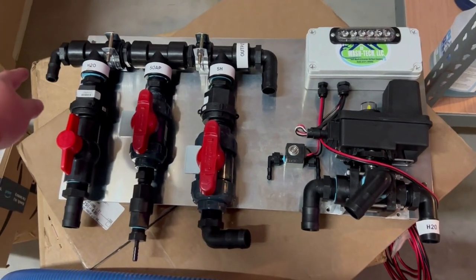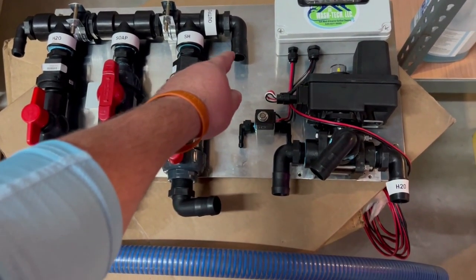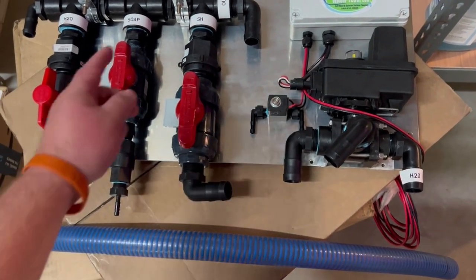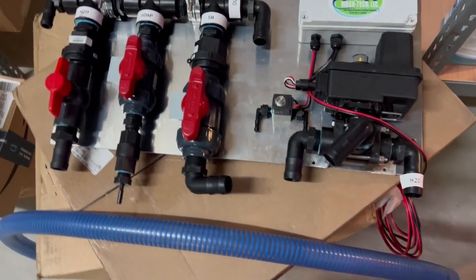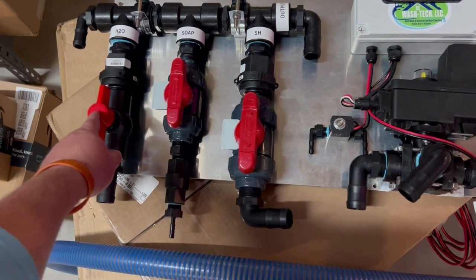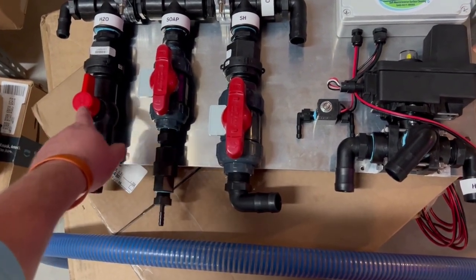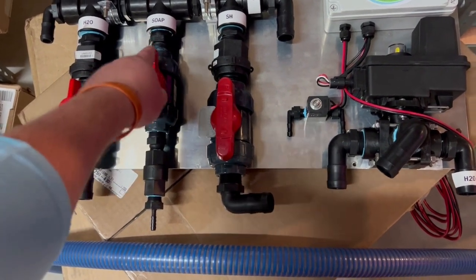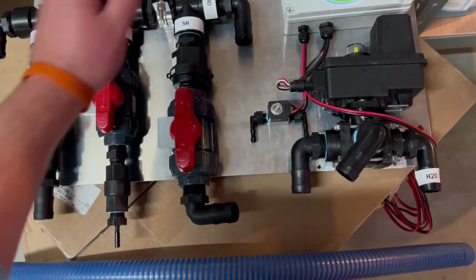Over here you have your three-quarter inch bypass line connection, and out here is your output that goes to your pump — that is a one-inch connection. On an AR-45 it would be a one-and-a-quarter inch connection, and we can change those out. So here you have your water connection: it's a one-inch with a check valve, one-inch ball valve. Then you have the metering valve — this is an Asahi valve, it's a one-inch with your check valve. And then you have another one-inch valve with a check valve right there.